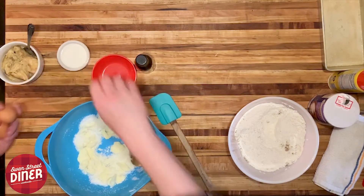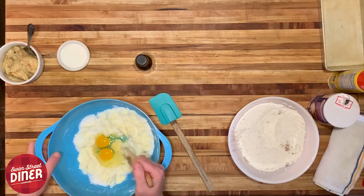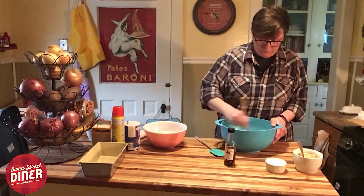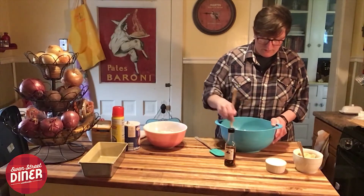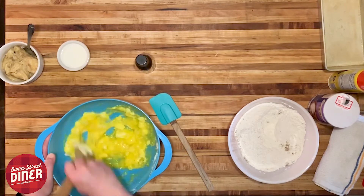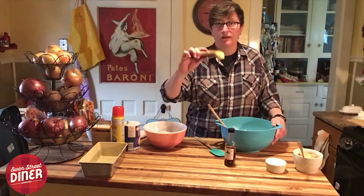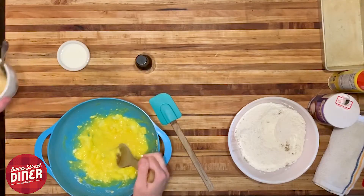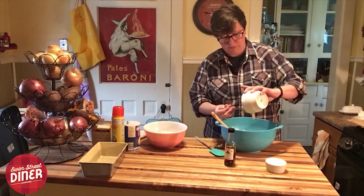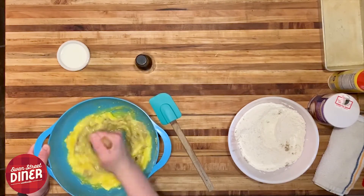Add two eggs. For your bananas, you want them to be overripe — you're going to want them to be brown, at least this ripe. This bowl has two mashed bananas, and that's your wet ingredients. Incorporate those in.